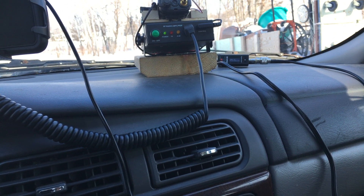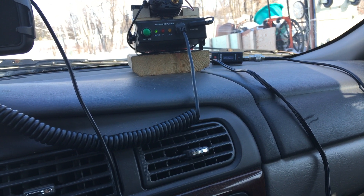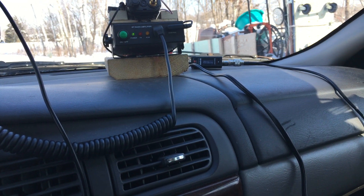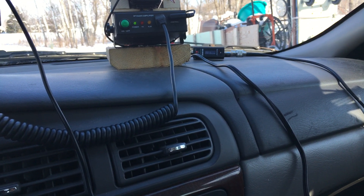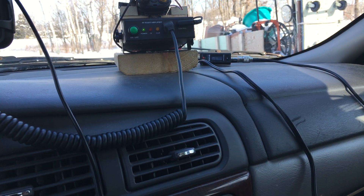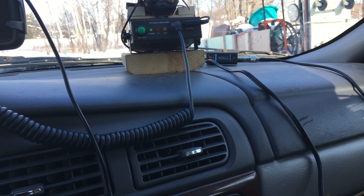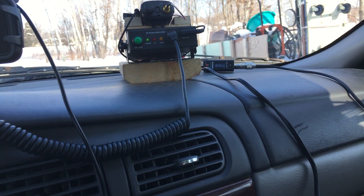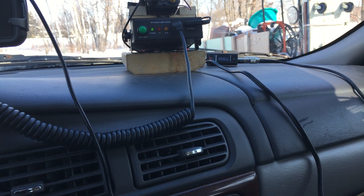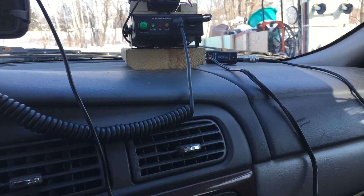I think I covered everything. I have my iPad with the repeater location saved as a pin on Google Maps, so when I drive to wherever we go I can measure in real time and tell you exactly how many miles I am from the repeater. I'm going to drive out to the first location.